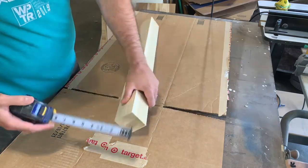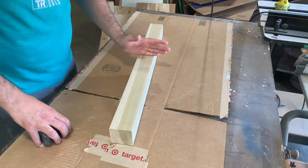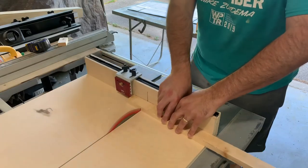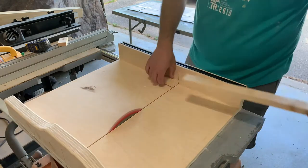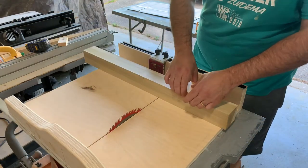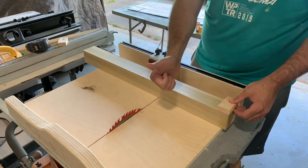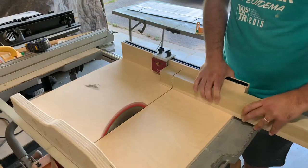To start off I have this piece of poplar that I got from my local big box store. It's two and a half inches by two and a half inches and the first step is to cut it into seven equal cubes for each letter of my daughter's name. I'm using a piece of scrap wood to make sure that my stop block is in the right position on my crosscut sled.